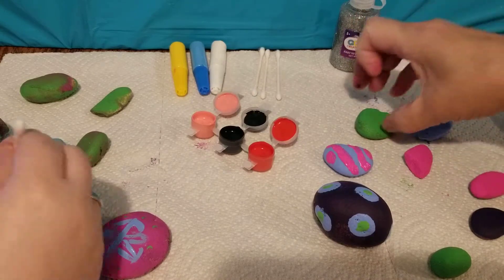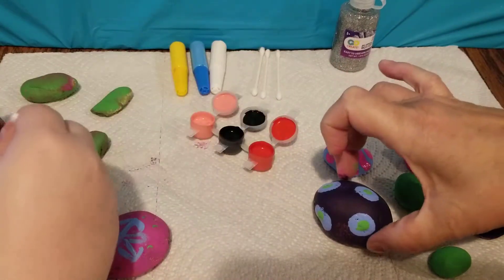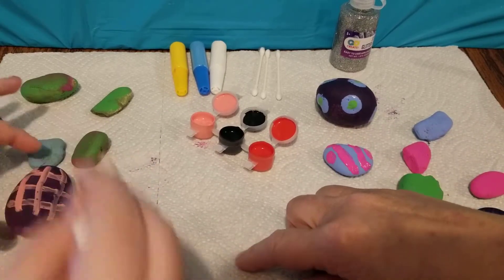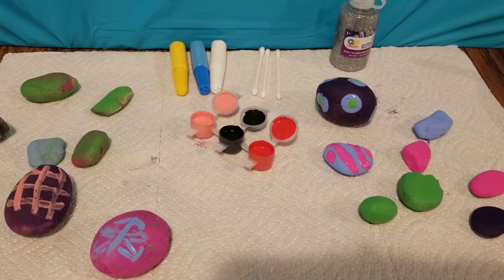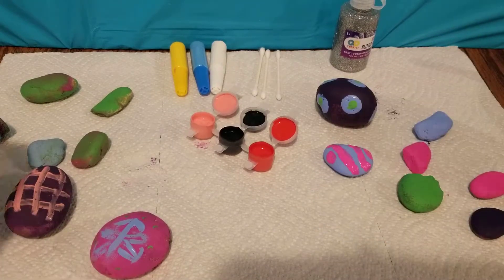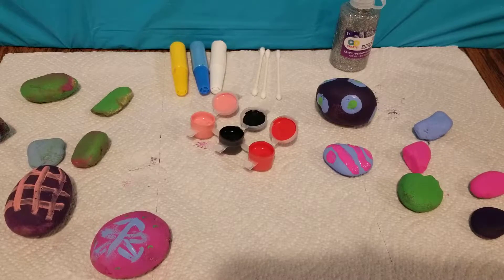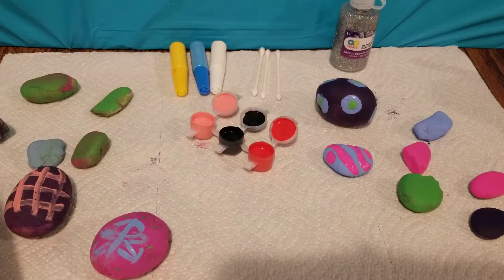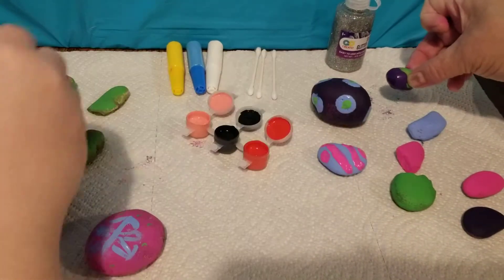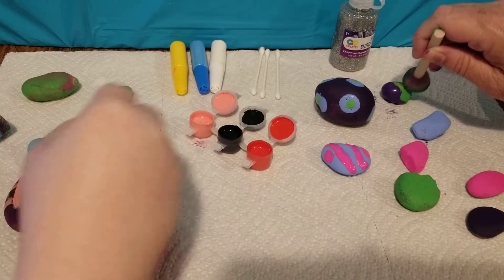Move that one over there and get these hugged up front. Put this big guy back there for now. I got the little green one — what are you working on, where's yours at? I'm just kind of making up designs as I go. I'm going to set this one over here Rachel, it's going to take a while to dry. Let me put a little green right there to cover that mess up.